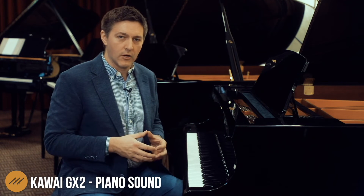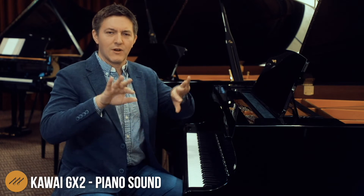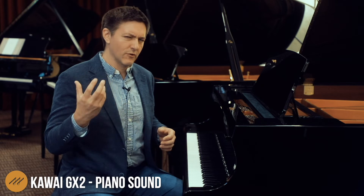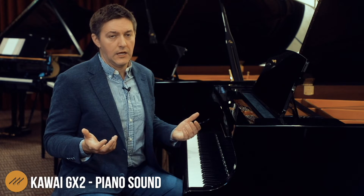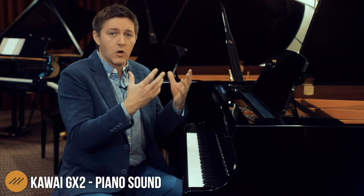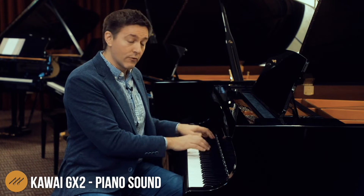Unlike some of the previous Kawai models where you had a lot of upper partials and a very strong fundamental — where some of those warmer mid-tones maybe didn't come out as strongly and you got this kind of compressed sound, almost like a CD versus a vinyl tone — the GX has a beautiful tonal curve to it. You've got nice, lush mid-partials, the upper partials — it's all very well balanced. And the other great thing is there's very little mechanical inertia in the sound, so it's very responsive. The instrument comes alive even at very, very low dynamic ranges.